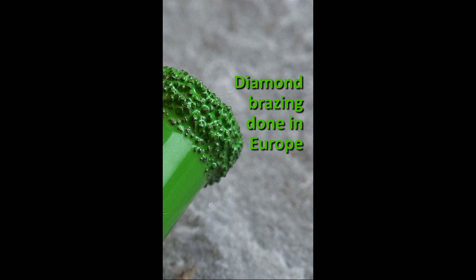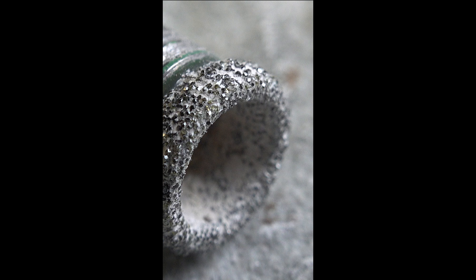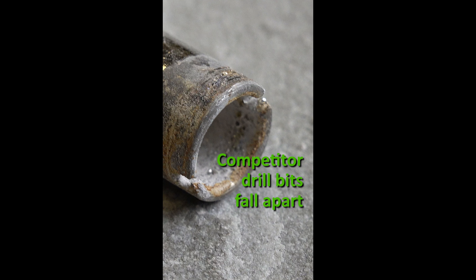The brazing that bonds the diamond to the bit is done in our European factory. This technology is the secret to the long life and the impressive performance. Some competitor brazing fails after one or two holes.